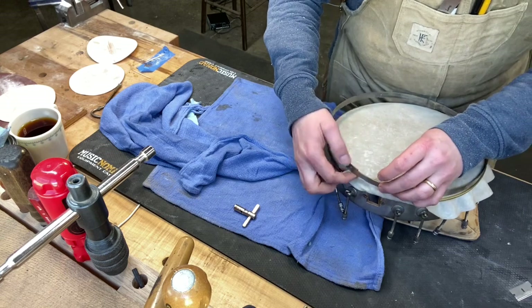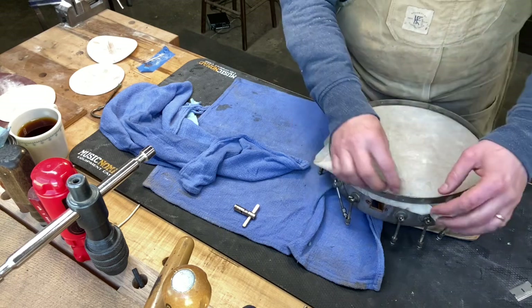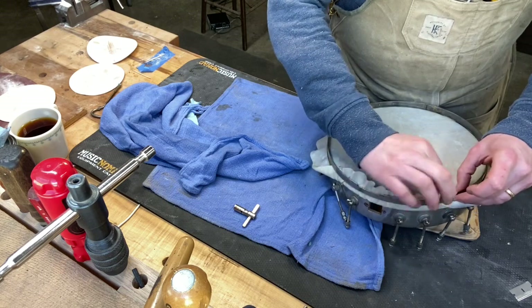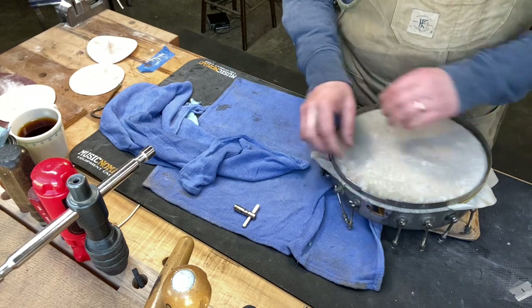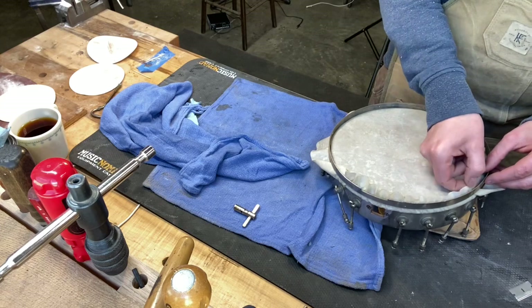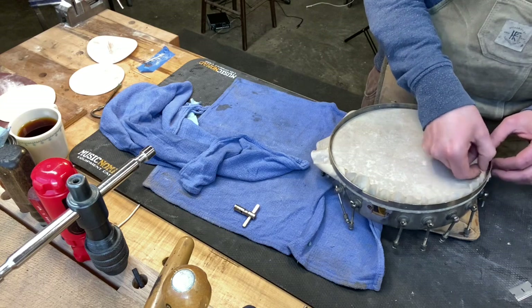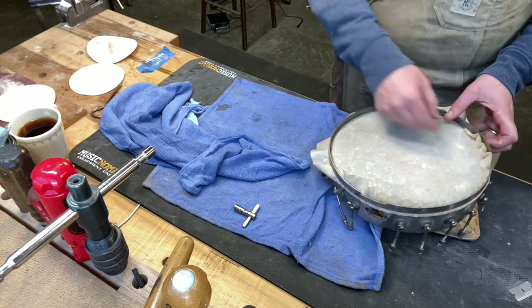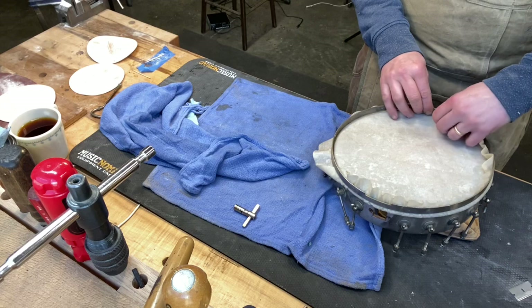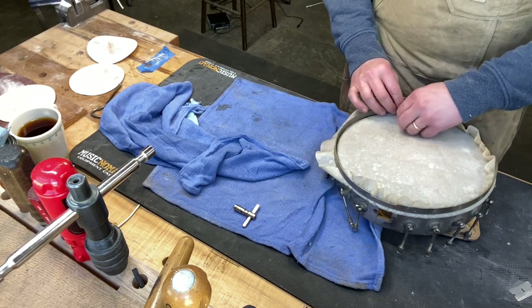Start pulling up the skin. This is where if you've got an oversized skin head it really helps - this one is cutting it pretty close. All I'm doing is just working my way around pulling up the skin and then over the flesh hoop, under the tension hoop. The tricky thing is sometimes while you're doing this it's undoing itself on the other side of the banjo, so you have to keep watching. You might have to go kind of back and forth.